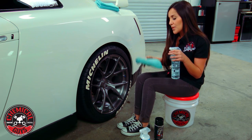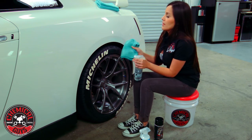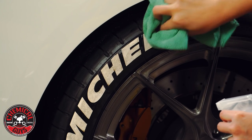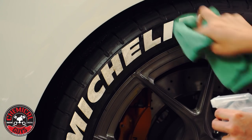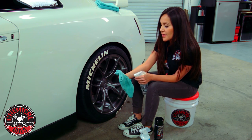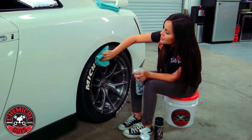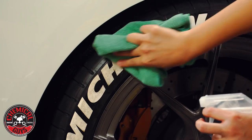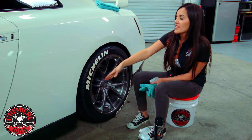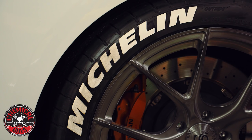I'm just going to spray it onto the towel — I'm using our Workhorse towel, but you can use any microfiber towel — and then just clean them up. As you can see, it cleaned up pretty well. Nonsense is ready to use so you don't have to dilute it, though you can if you want. You can spray right out of the bottle, and as you can see, that's already the before and after with very little product used.